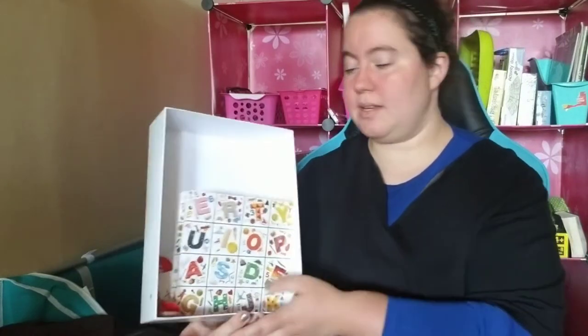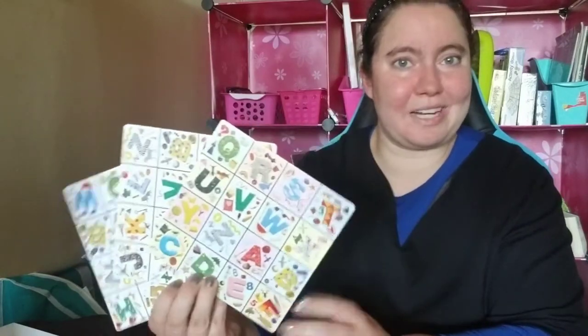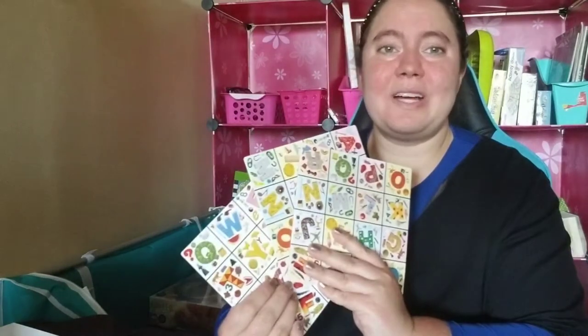Next you have the Bingo boards. Because it's I Spy and Bingo, they have the Bingo boards here, and I like them. They are double-sided, so whatever number of Bingo boards you're getting, you are getting double. If you play with kids or even for yourself, it's nice to have what to choose from, and there's quite a large selection. These are made of thicker cardboard, so they're not really bendy — that's kind of a plus.